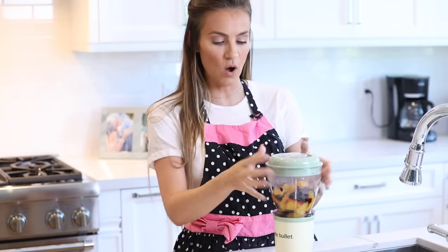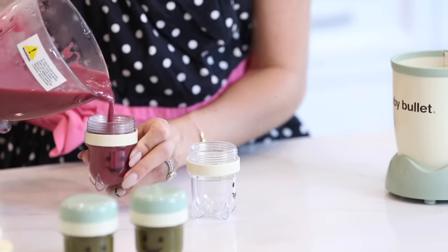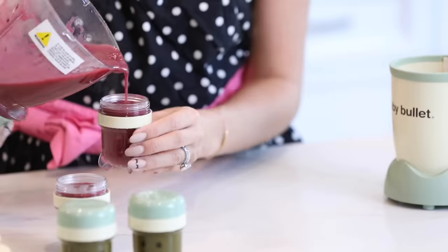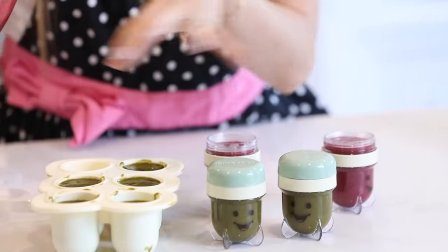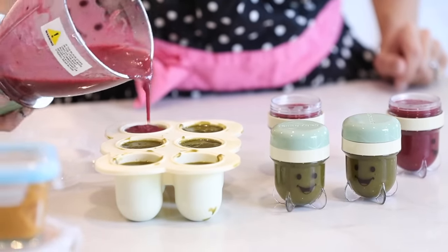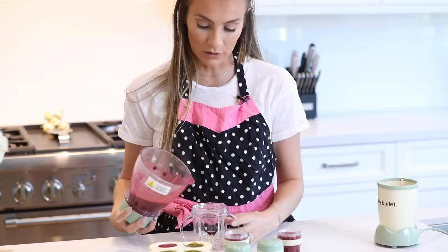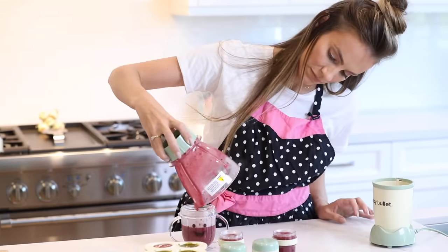I'm marking the jars with today's date. Last up, I'm blending the blueberries and peaches — added a little bit of water. I'm filling up these jars and also the handy little baby bullet silicone freezer tray. I love it — you can buy these individually on Amazon if you don't have the baby bullet. I pop them in the freezer and they easily pop right out when you want to use them. I fill the remaining jar with the peach-blueberry blend and cover everything up.